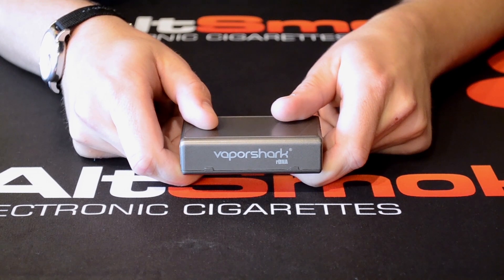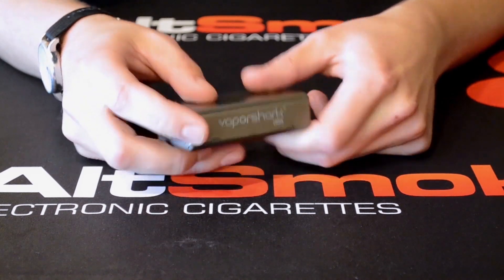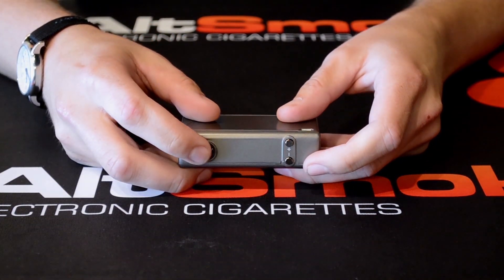The VaporShark RDNA is made out of zinc aluminum alloy. Here on the side you're going to notice the laser engraved logo. On the opposite side you're going to notice the tactile buttons are made specifically for this device.